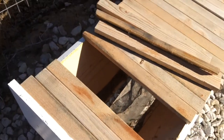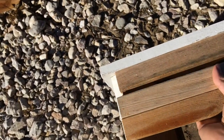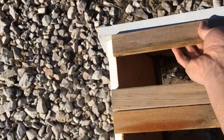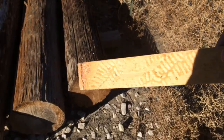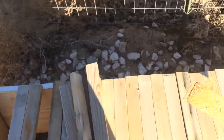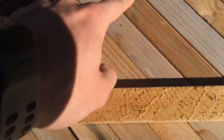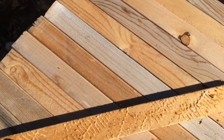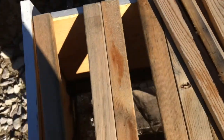I originally put a three-comb package in here. What had happened was, instead of running completely horizontal along the bar like they're in theory supposed to — so you could pull the bar up and the comb would be hanging off of it — if you want more information about that, just look up the top bar hive on YouTube. What ended up happening is the comb went diagonally along several of the bars, so I couldn't pull out individual bars and could never really inspect this hive.